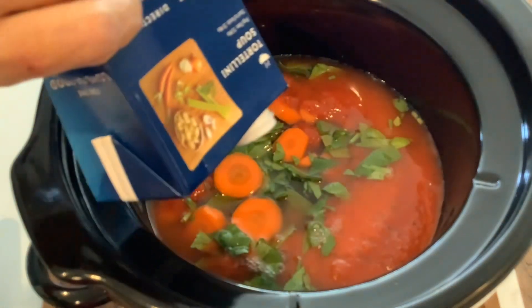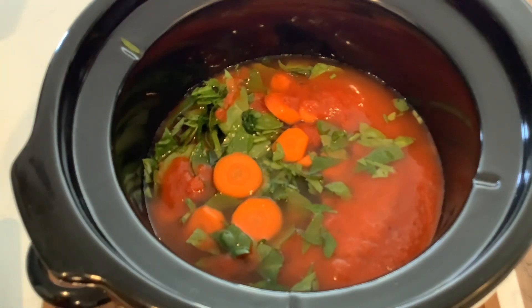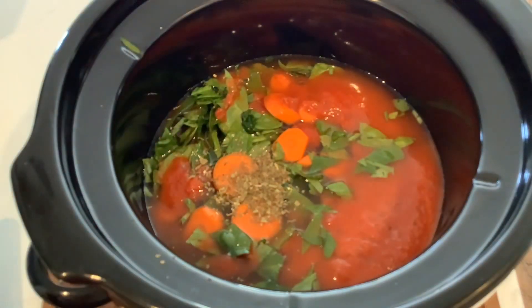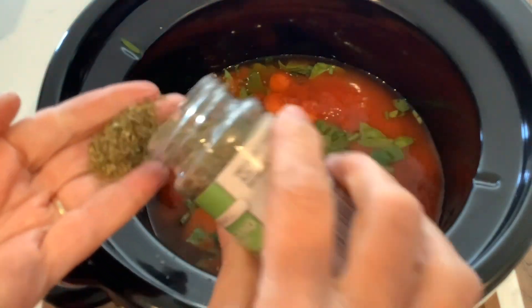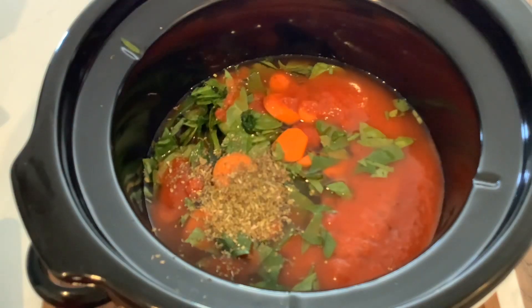I'm going to go ahead and turn my crock pot on to high. Then we're just going to add some spices. Let's add some basil — are we going to measure anything? No, we're not. We're going to add some oregano. Are we going to measure? No, we're not — we're just going to throw it in there. It'll be delicious.